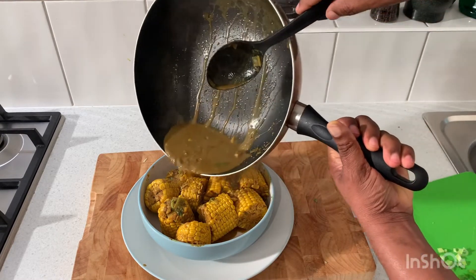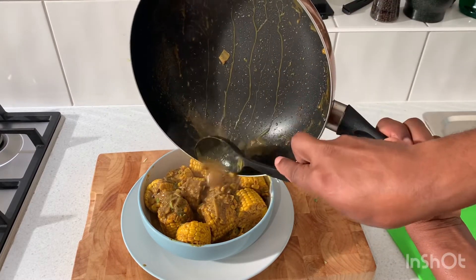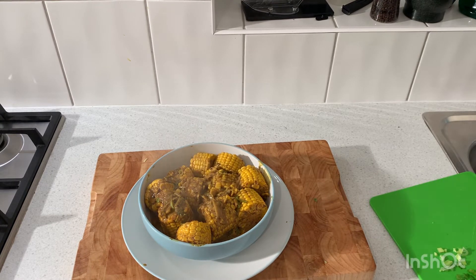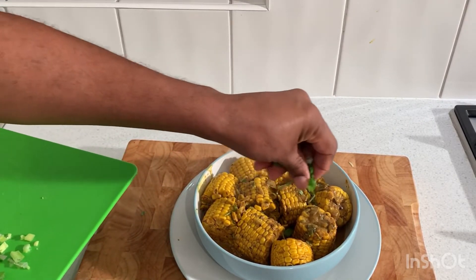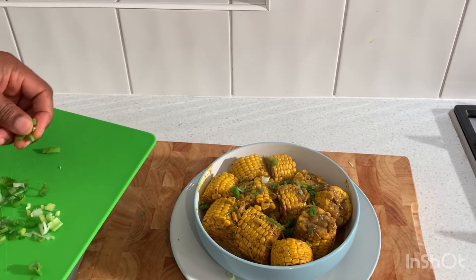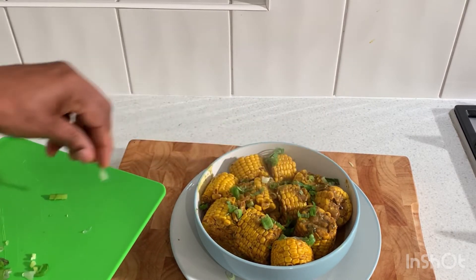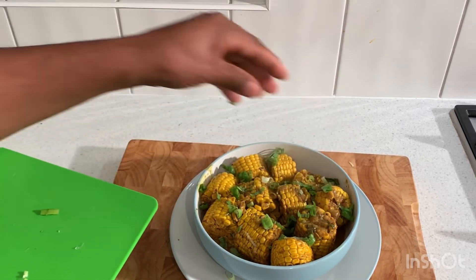Just pour it right over that sweet corn to get all of that juice over it. Now we're going to add some of this spring onion — just for garnish. This is a beautiful recipe, guys. You guys can check out this recipe and tell me what you think about it, tell me if you want to try this recipe. Please check it out and tell me what you think, because we've got more coming on Selvin's Kitchen.